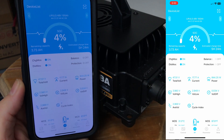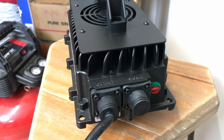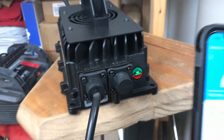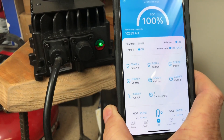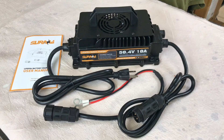We'll come back in about five and a half hours when it finishes up and have a look at the indicator light, which should be solid green. The battery is now fully charged, showing 55.4 volts at 100 percent on the app.